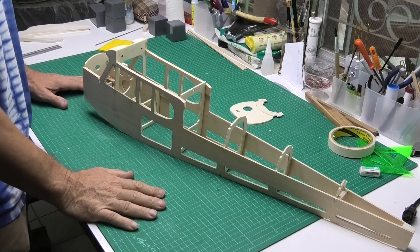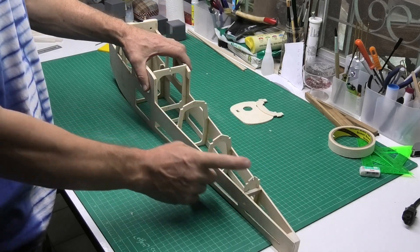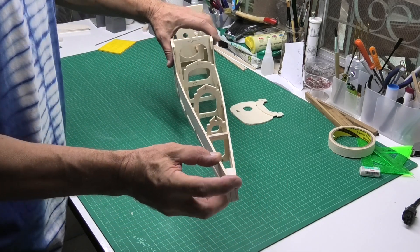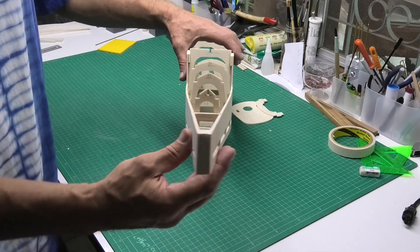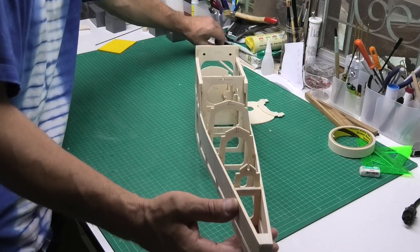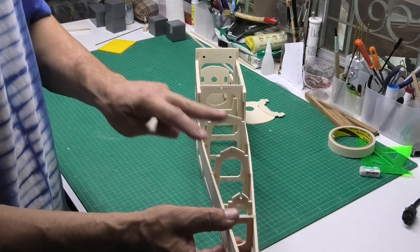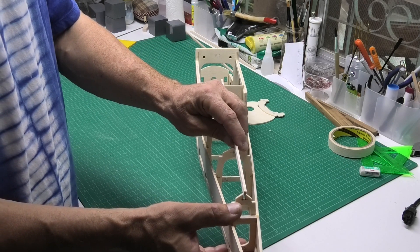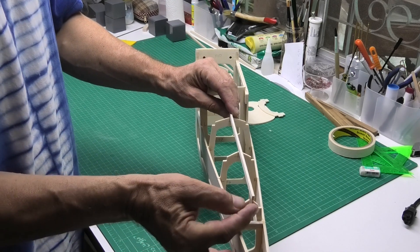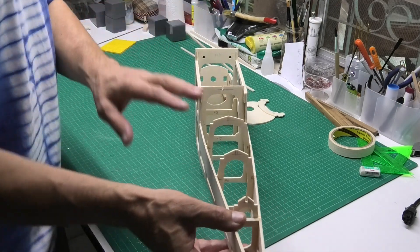I've been making a lot of progress on the fuselage and have now put in the rear formers to pull in the tail end of the plane, plus the block at the end. I've got slots here for the stringer, but I deliberately didn't cut them earlier — I wanted to wait until all the cross pieces were in and then line everything up to make sure the stringers run in a dead straight line, rather than risk ending up with a crooked or bent stringer.